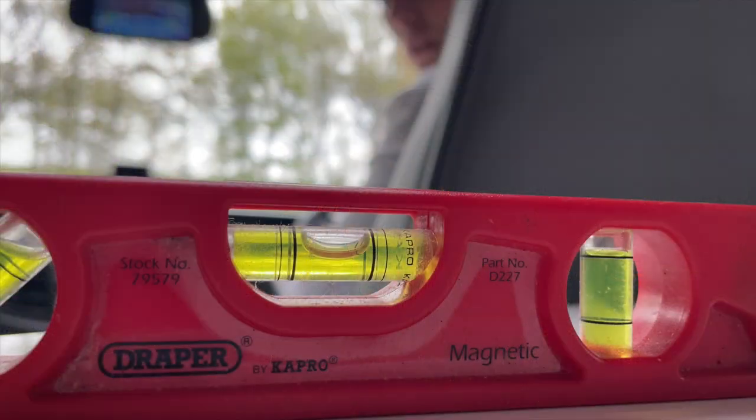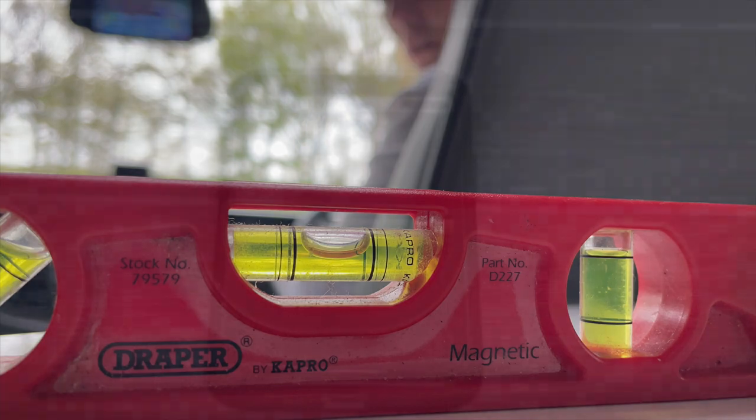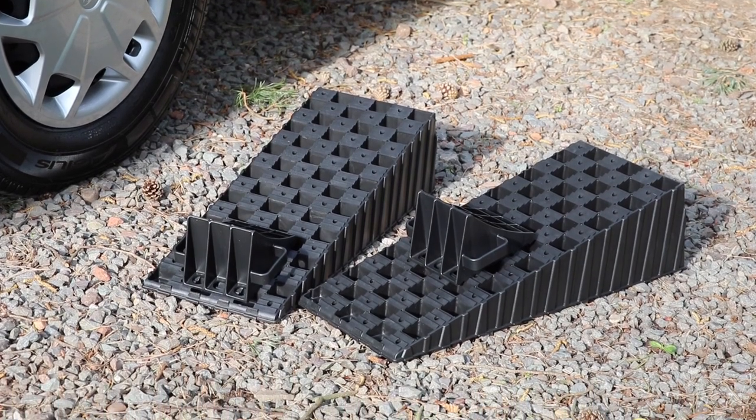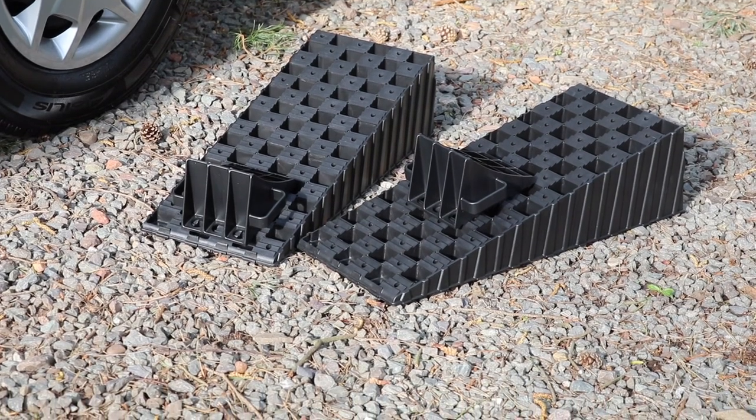A level motorhome can be achieved very quickly and is the first task that should be completed once you've moved onto your pitch. To level a motorhome you need just a few things: firstly, a spirit level or form of levelling device which you might have on your mobile phone, and secondly at least two levelling ramps that are specifically designed for motorhomes.